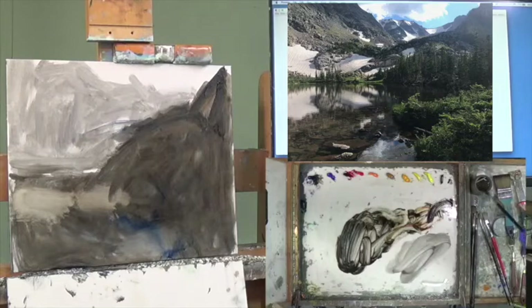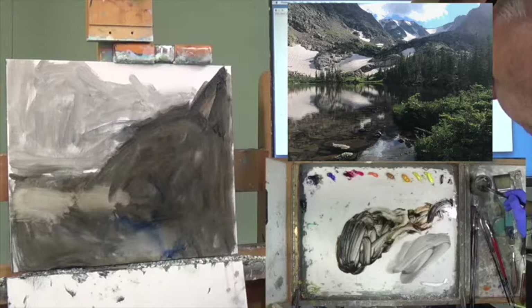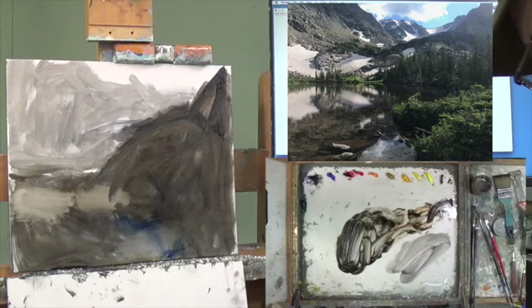Now you're starting to see where all the darks and in-between darks are going to be. For all you detail people wondering when you can jump into detail — not today, that's for sure. We want to try to just get the big stuff in right now.